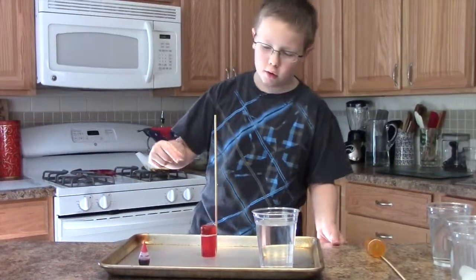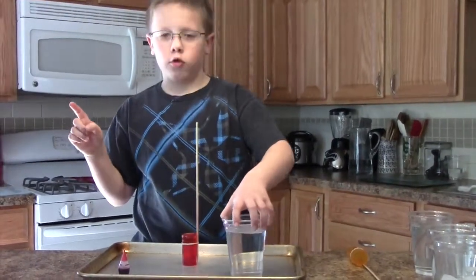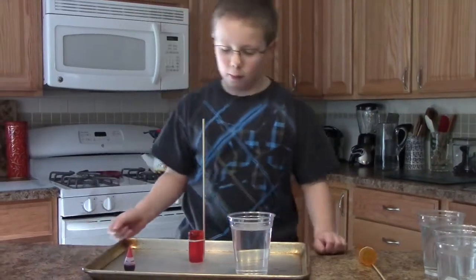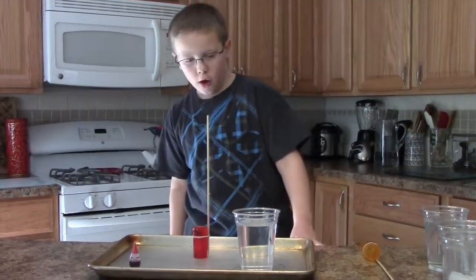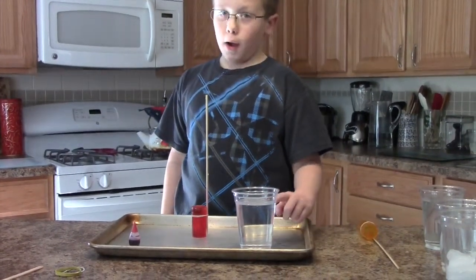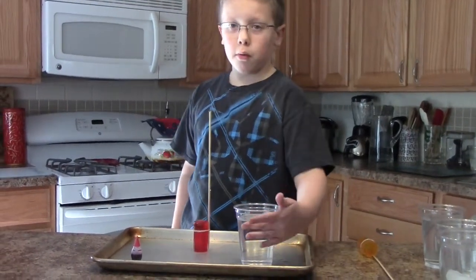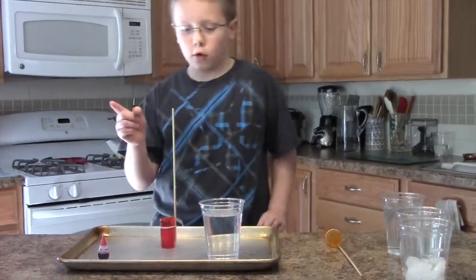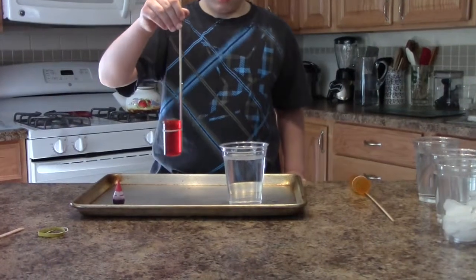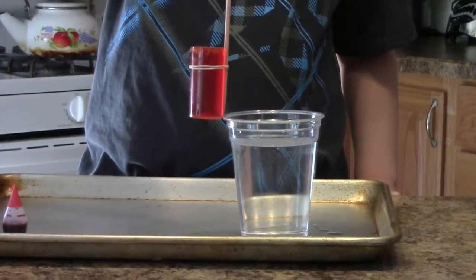You don't want to tip this or tilt it at all. I want you to observe what happens to the hot water. It doesn't go up, stay in the vial, come out and go down — it will come straight up to the top. I want you to observe what happens.